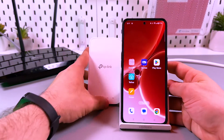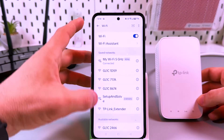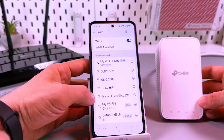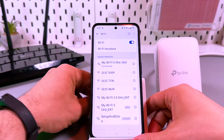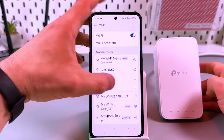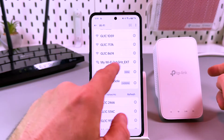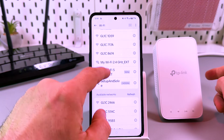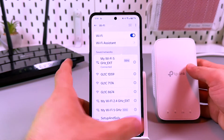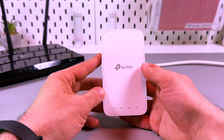You can verify this by taking any of your gadgets and going to Wi-Fi settings. You will see two new networks named the same as your main router but with the EXT abbreviation added to the end. EXT stands for extender. These are our extender networks — 2.4 gigahertz and 5 gigahertz. I can connect to either one. Yes, connected.